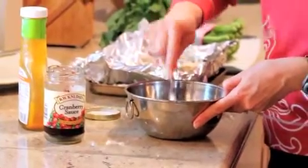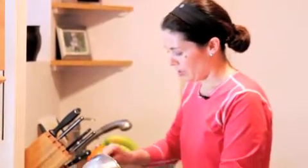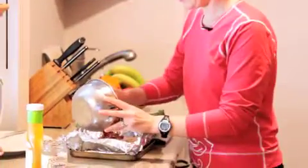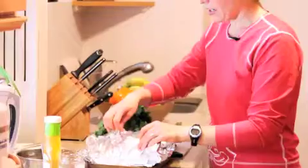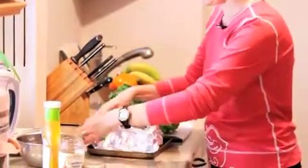Just stir those three ingredients together and mix them up really good. Once that's all mixed together you're going to pour it over your raw chicken and just sort of baste it in. I have this in tin foil for easy clean up and I'm just going to sort of close this up but not all the way.